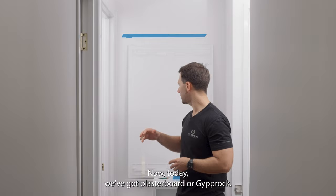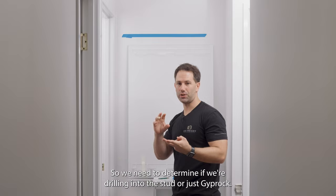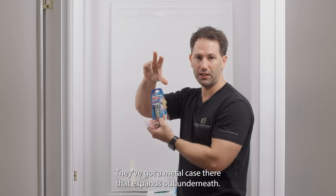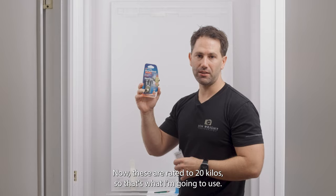The next step is determining what we're drilling into. Today we've got plasterboard or gyprock, plus some wooden studs behind. We need to determine if we're drilling into a stud or just gyprock, because we'll use two different options depending on that. If we can't find a stud, we'll use these shore hooks — they have a metal case that expands out underneath when you drill them in, holding firmly to the wall without ripping it off.